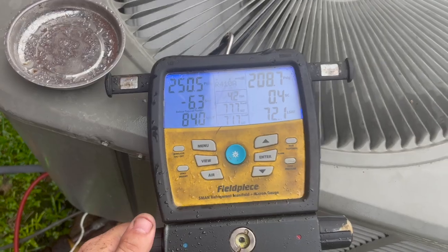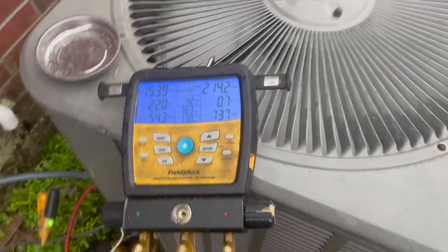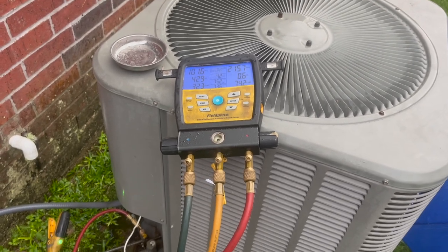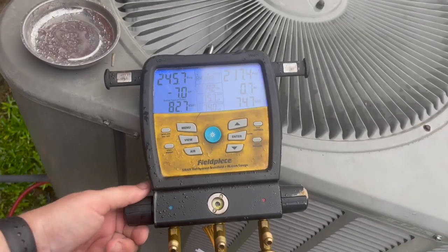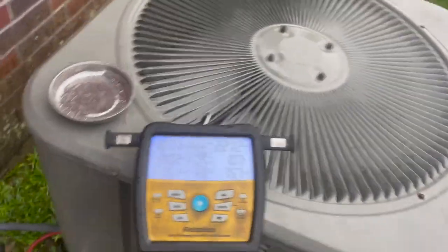I already know where the leak's going to be, so we'll quote her out a new air handler versus a whole new system. The condenser is fine — it doesn't need to be changed — but I'll leave that decision up to her. I don't have my scale, but I weighed the jug in the back of the truck before I came out here — it weighed 18.12 pounds. I'll re-weigh it when I get back to the truck and I'll know how much I used.